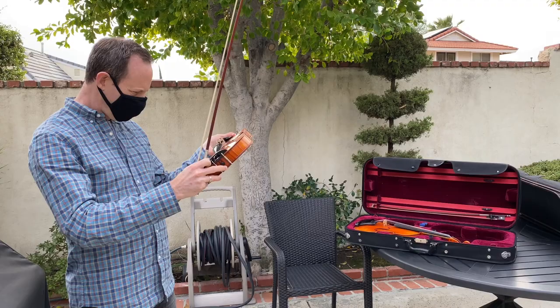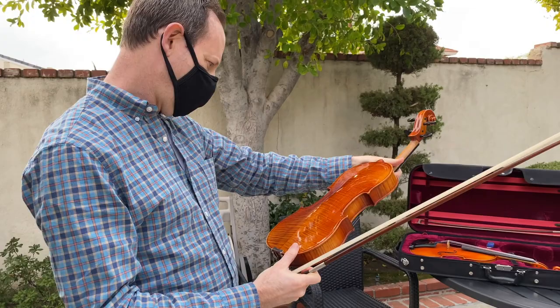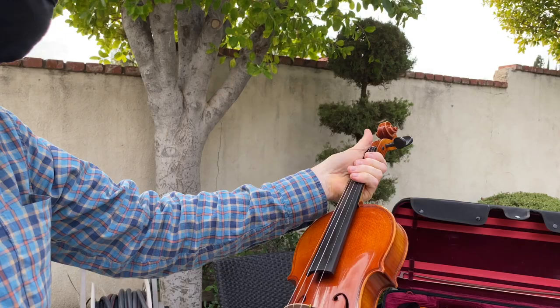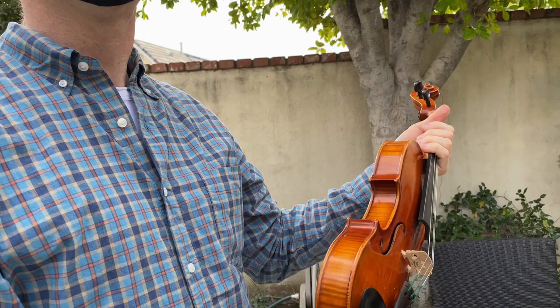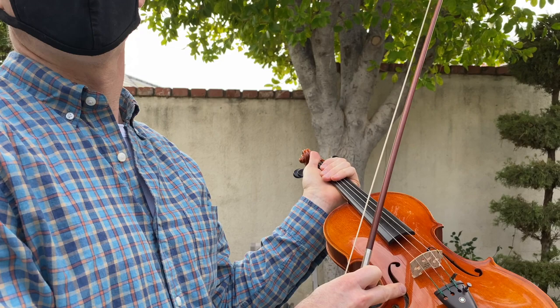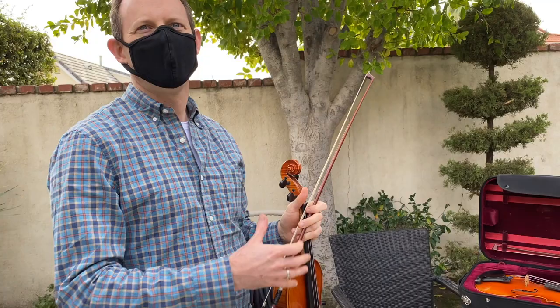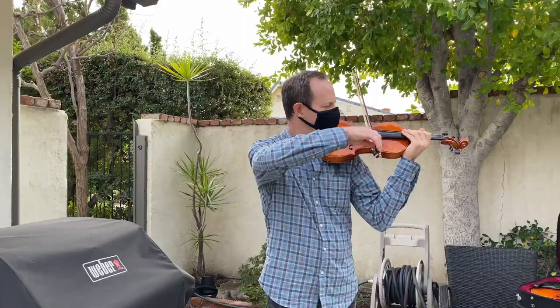I don't know where this violin was made. There's no inside label information. Usually they put a sticker inside — a label — but often it'll say where the shop was, or if it was made in Germany or Paris. It might actually be Chinese. But there's some really good Chinese violins coming out now for a few thousand dollars that sound quite good.